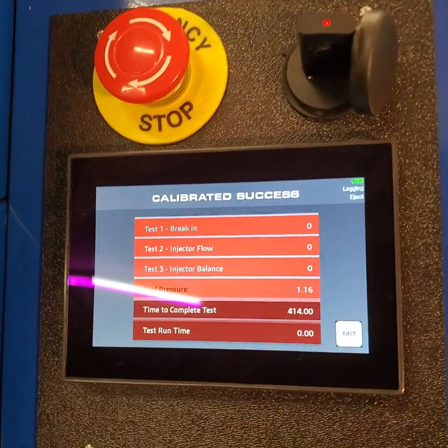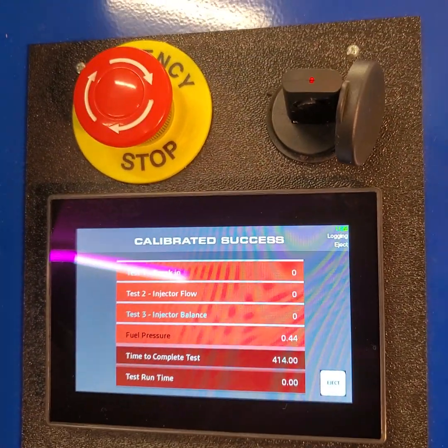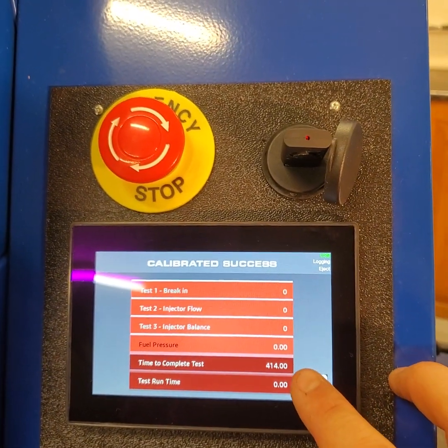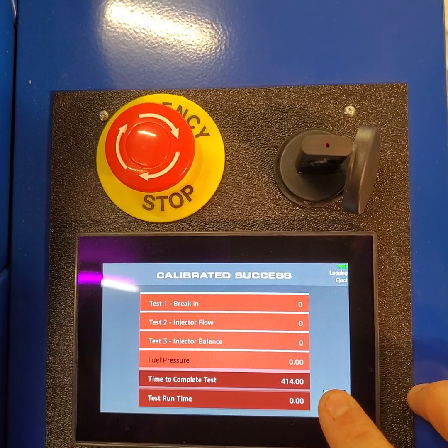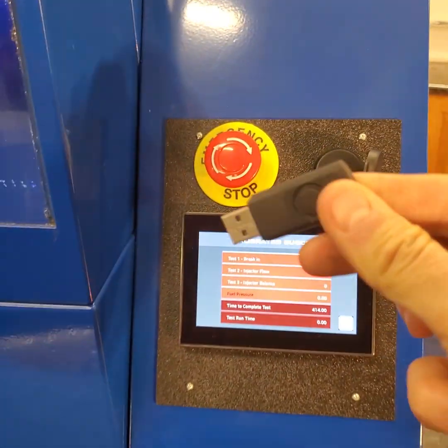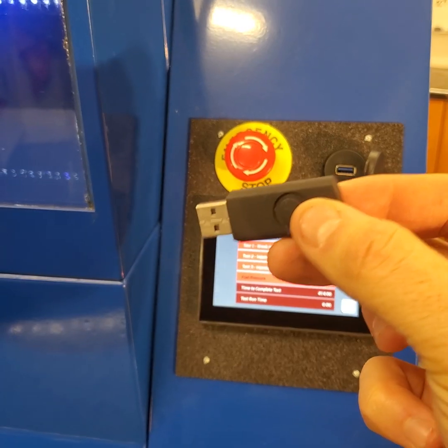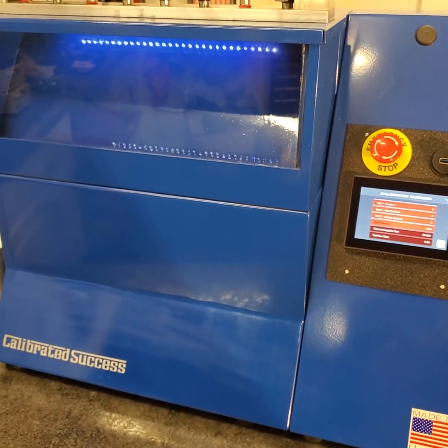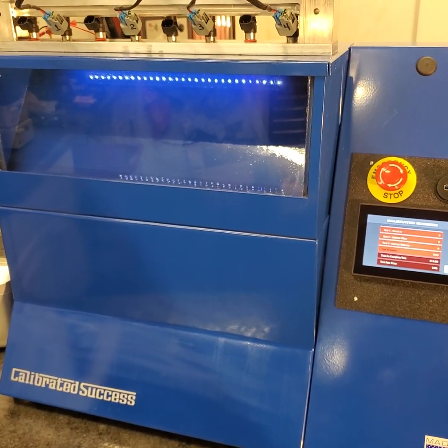Our test is done. Everything is written to the USB stick — all we need to do is push the little eject button. We take this out and upload the data file to our online tool, and almost instantly we'll get an email back with our plug-and-play data.